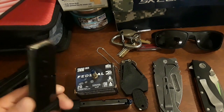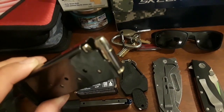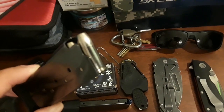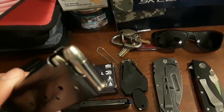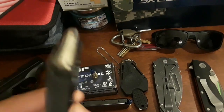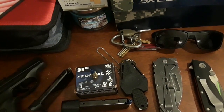I always carry a backup magazine, and in the backup magazine I have 7 rounds of Federal Guard Dog 105-grain. This stuff flattens out pretty well — really good. I like this stuff too. So that's what I carry — Federal. There's a lot of good brands out there, but for right now that's what I'm carrying.